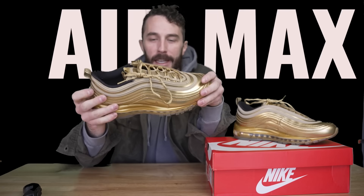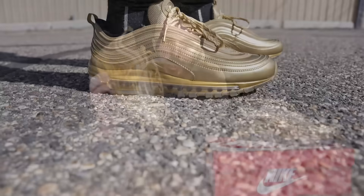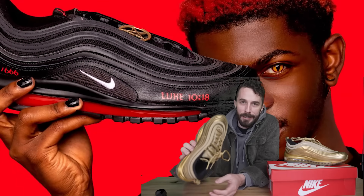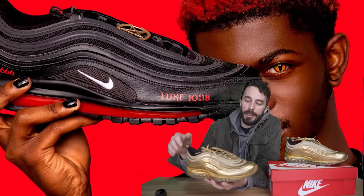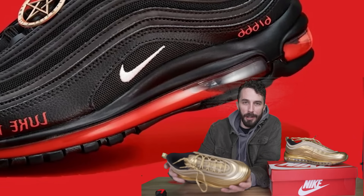Today we're cutting apart the Air Max 97. These are the shoes that really put Nike's Air Max technology on the map and were involved more recently in some controversy with Lil Nas X and Mischief with their Satan version of this shoe that had drops of blood in the air unit. So we're going to cut these apart, test the air unit, and do a few other tests to really see what these shoes are all about.